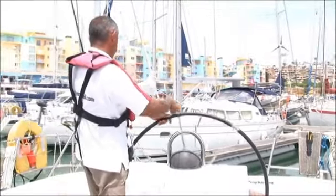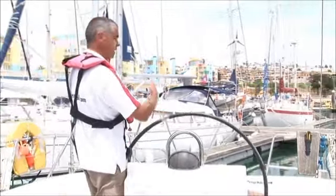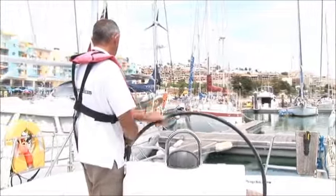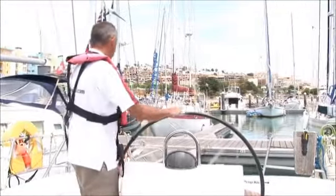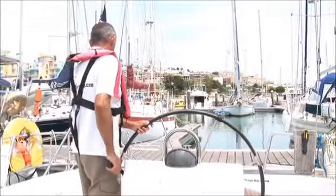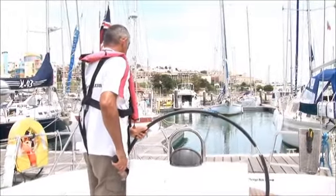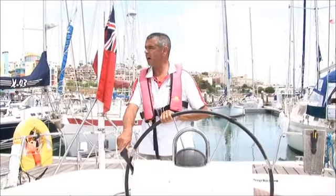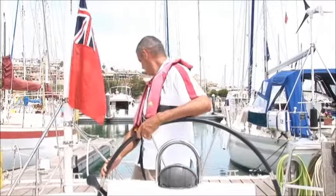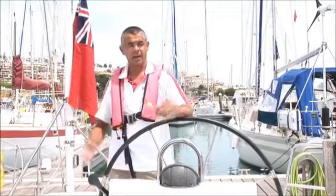I'm aiming at the middle of the berth. As I close the middle, I switch aim towards the end. Into neutral — ready to put the brakes on. Touch ahead. Spring on. Wheel away from the pontoon. I'm now going to put her into the holding position and bring her alongside. And we're in.